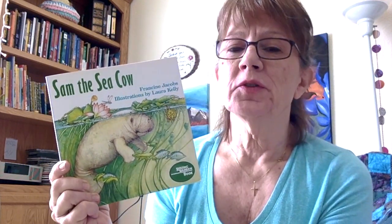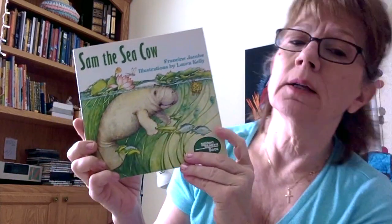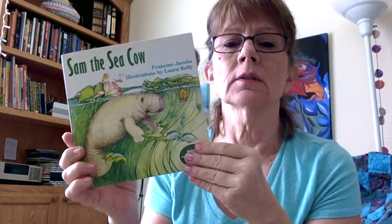Hi friends! Mrs. Small here. We are going to read a story about a manatee, Sam the Sea Cow. This is a book by Frances Jacobs, illustrated by Laura Kelly. Let's get started.